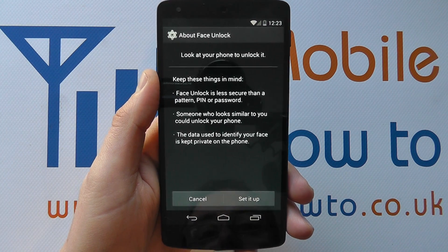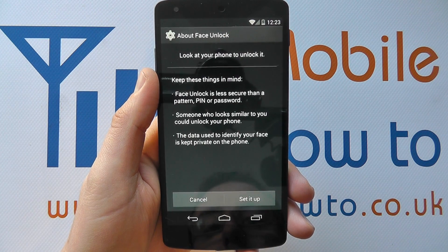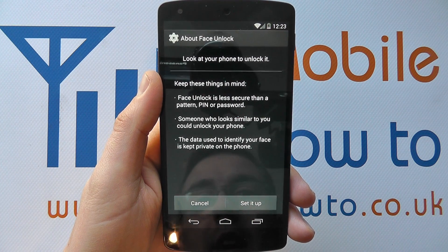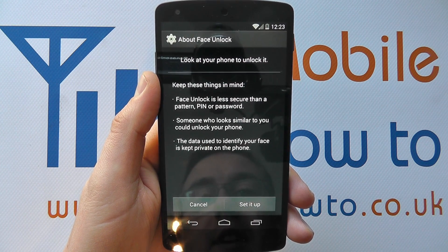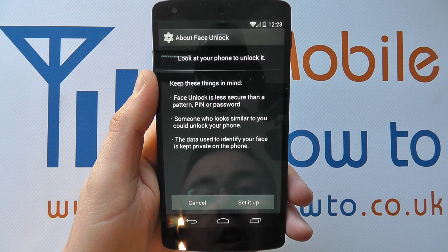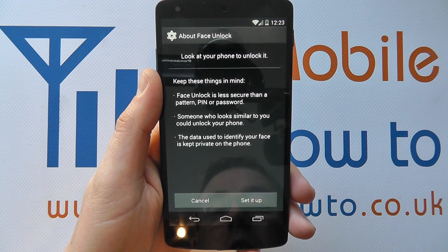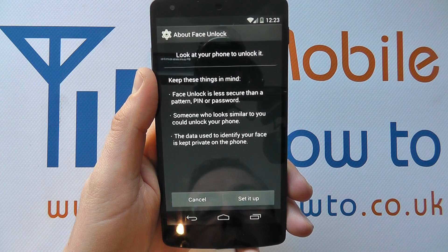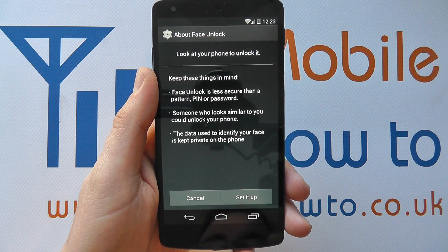If I tap on that, it tells you about face unlock. You have to look at your phone to unlock it, and keep these things in mind: face unlock is less secure than a pattern, pin, or password. Someone who looks similar to you could unlock your phone. The data used to identify your face is kept private on the phone.